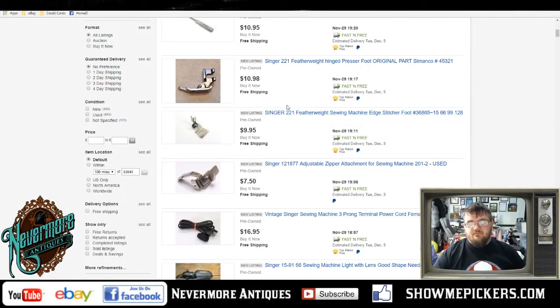I listed one, two, three, four, five, six, seven accessories — feet, rufflers, different pieces that I would have just tossed in with the sewing machine if I'd been selling it as a whole. I still would have just got that 80 dollars out of it. So already, just with the accessories, I've already hit the price of what I would have gotten if I had just sold everything as a whole.